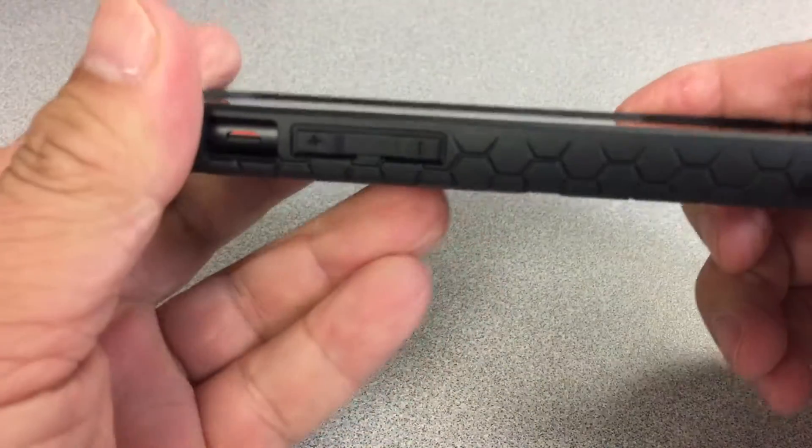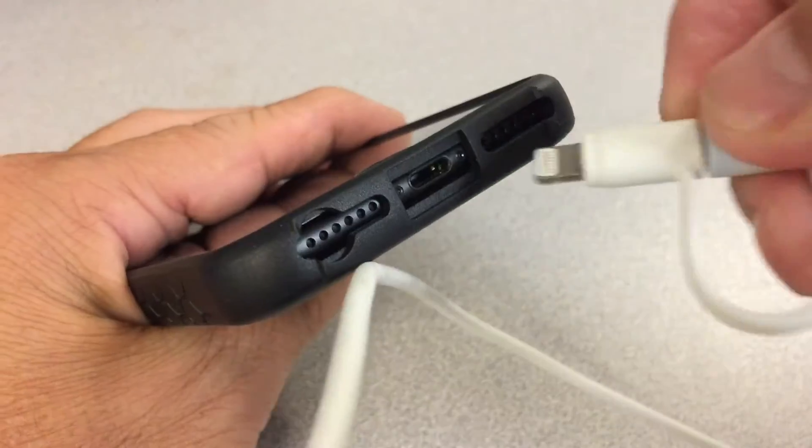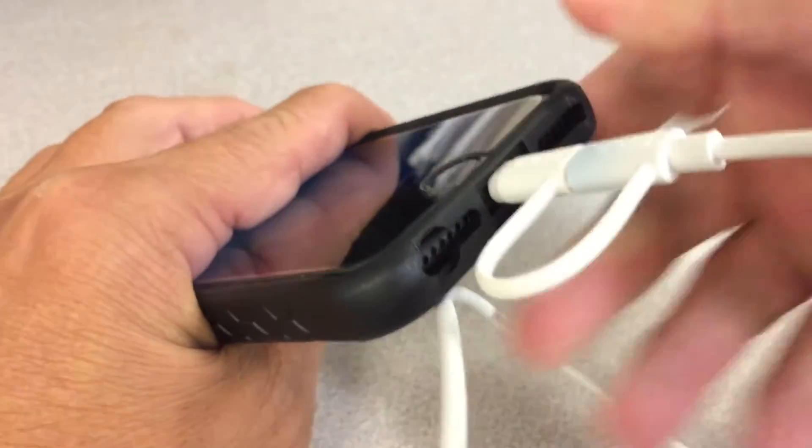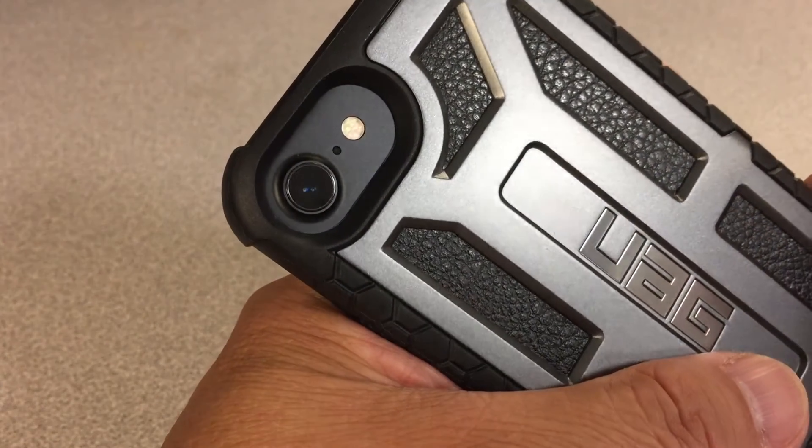Your screen and lens will not touch the tabletop. The only thing I would advise is to get a tempered glass protector for added protection.